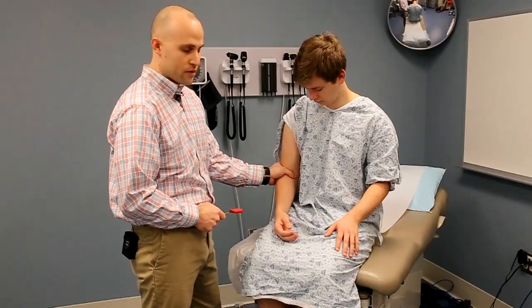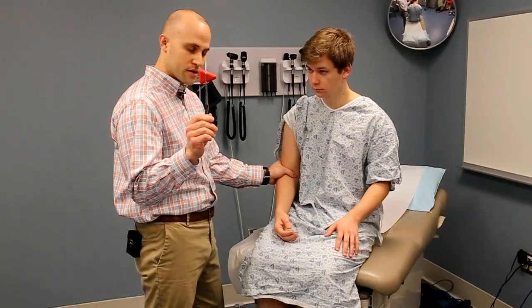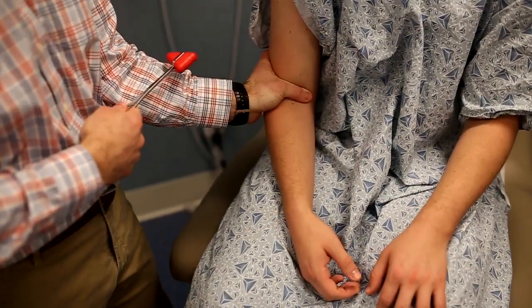Push firmly with your thumb or your finger right over the tendon, and use the small point of the reflex hammer to strike your own finger. You should see flexion of the arm and contraction of the biceps muscle.